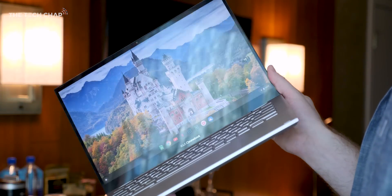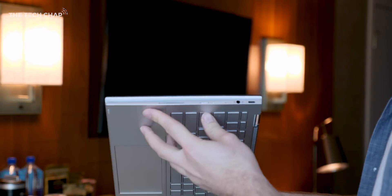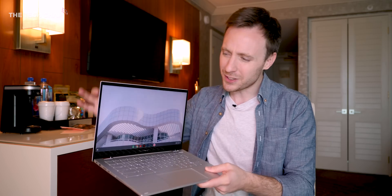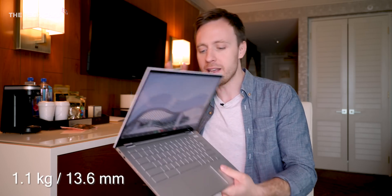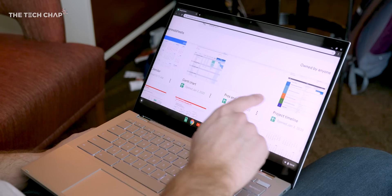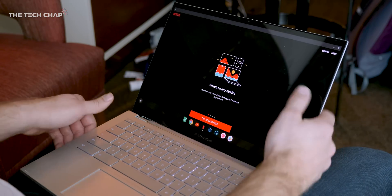From the outside it doesn't look a whole lot different to last year's Chromebook 434, which I really really liked — it was one of my favourite Chromebooks of 2019. The bezels are slightly thinner and ASUS are saying this is the world's lightest and thinnest 14-inch Chromebook. But really it's what's on the inside that counts, and we've got new 10th generation Intel processors: the i3, i5 and i7.